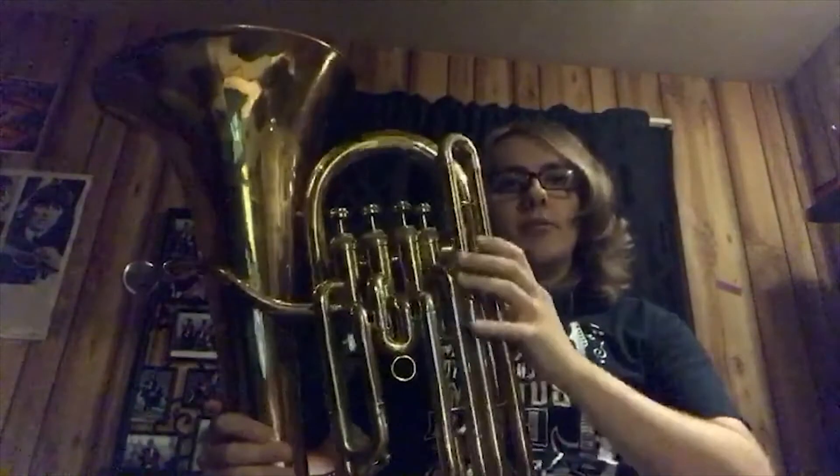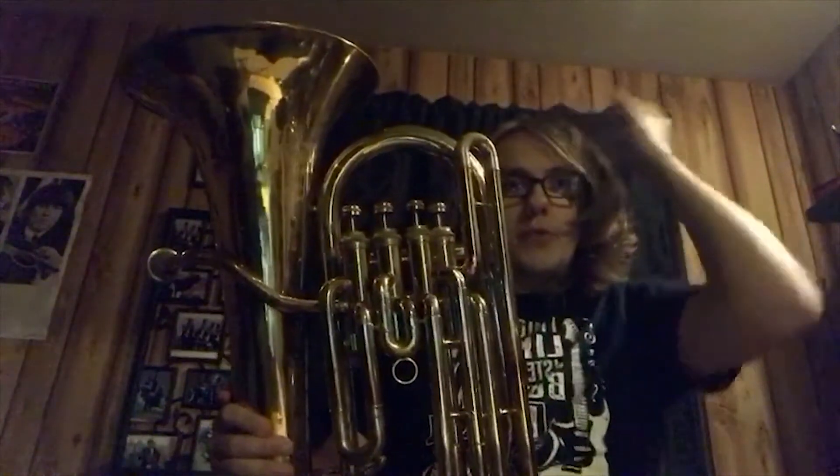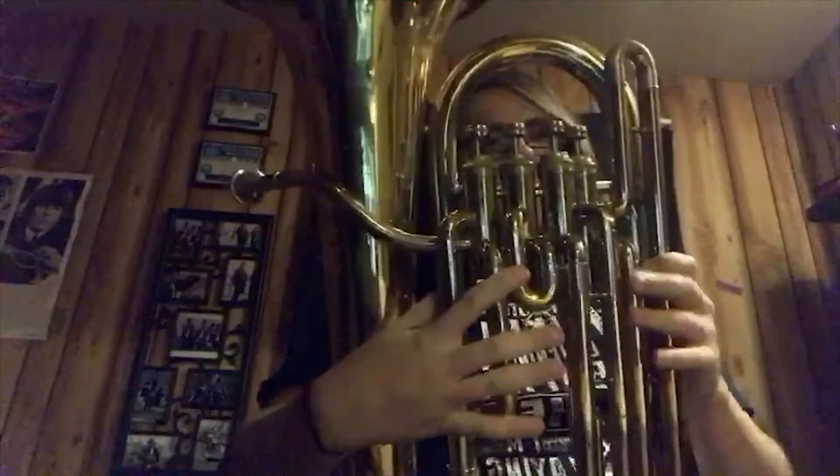Hey there, I'm going to be demonstrating an instrument called the euphonium — not to be confused with the baritone, which is smaller. The euphonium can have either three or four valves. The fourth valve acts as a substitute for valves one and three.